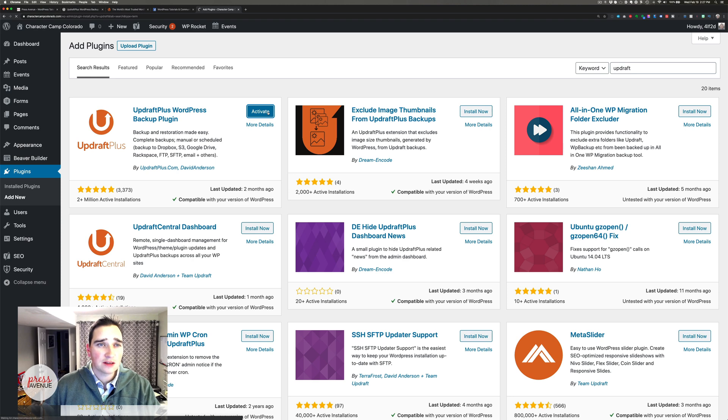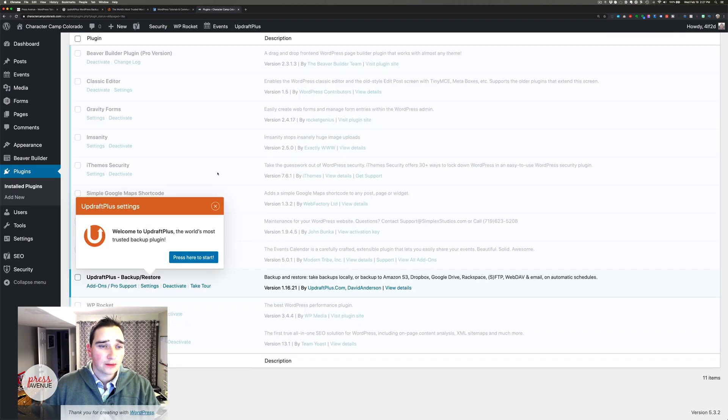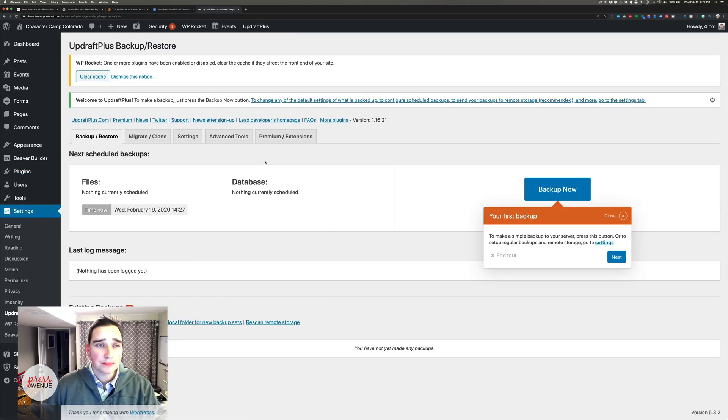Give it a second to activate. Now it says welcome to UpdraftPlus, the world's most trusted backup plugin — press here to start. It's a really nice walkthrough guide to show you what to do. It says your first backup: to make a simple backup to your server, press this button, or set up regular backups and remote storage in the settings. So I'm going to go over to Settings.